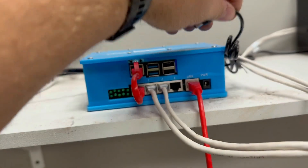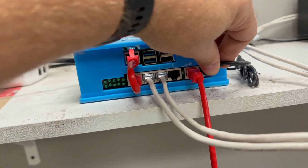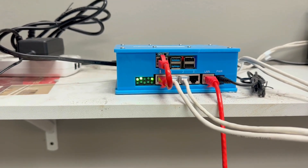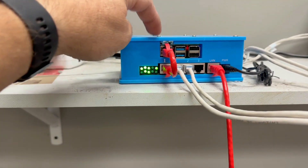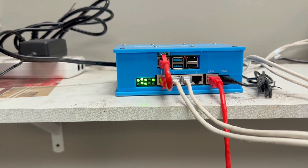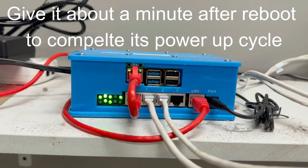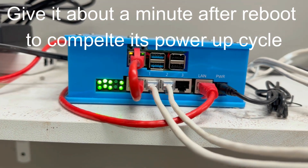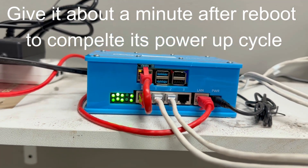So we're just going to do a quick power cycle - unplug it all the way, plug it back in, and then all the lights will start coming back on. We're going to look for these lights and see if that one will start blinking a little bit quicker. You can see how it's blinking a lot more rapidly - that's what we want to see. That tells us that the edge device is communicating on the internet.